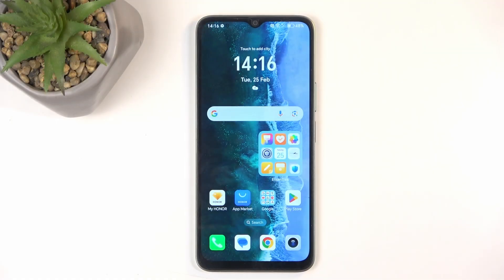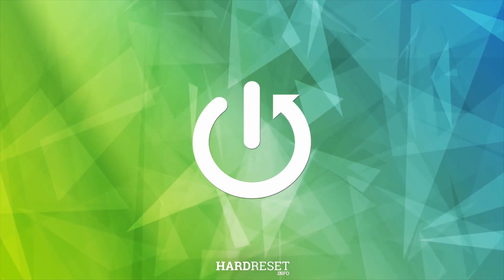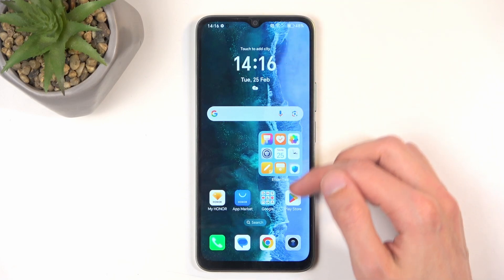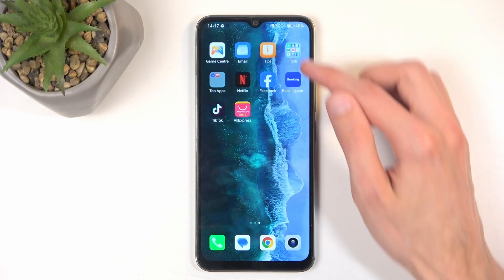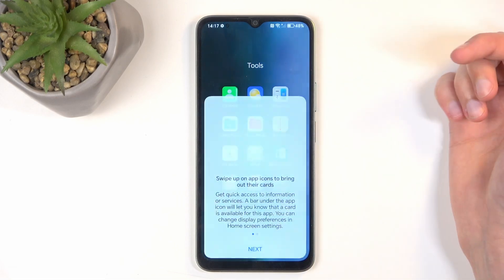Welcome — in front of me is an Honor X6B, and today I'll show you how we can import your contacts from the SIM card to the device. To get started, you will want to navigate into your contacts application, which on this device is located in the tools folder right over here.